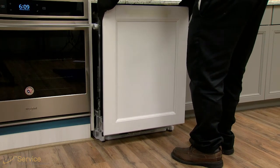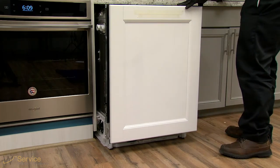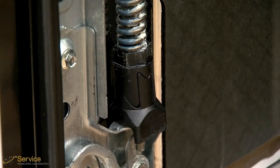The dishwasher should be partially or fully removed from under the cabinet to grant access to the hinge spring tension adjustment mechanism. With the dishwasher partially or fully removed from the cabinet, the hinge spring tension adjusters can be accessed at the front sides of the dishwasher. Each of the two hinges — right side and left side — have three different spring tension adjustments.